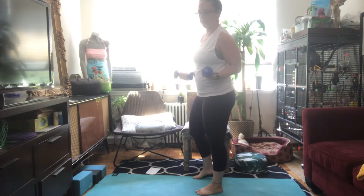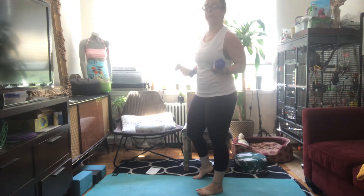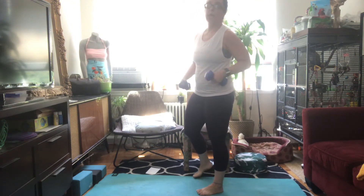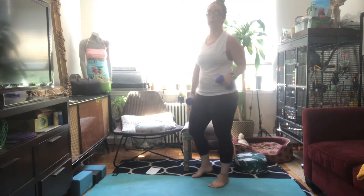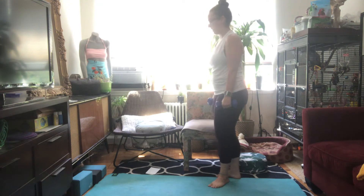Alright, so I have some light weights. Hopefully you have some medium light weights at home. If you don't have any weights, you can definitely do your rows with cans, or if you have stretchy bands, that's a great option to do the rows. I'm going to demonstrate today with these light weights though.